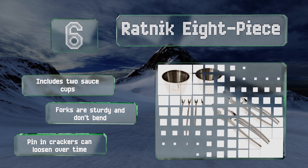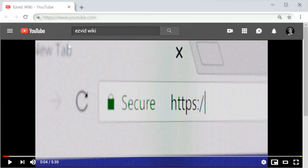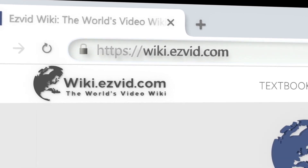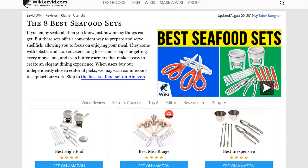Our newest choices can only be seen at wiki.easyvid.com. Go there now and search for seafood sets, or simply click beneath this video.